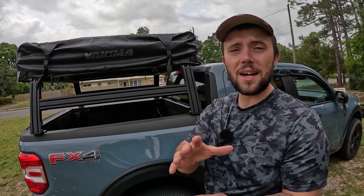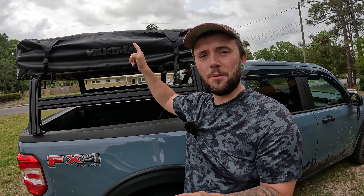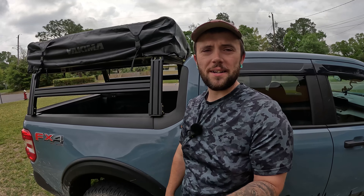Welcome back to Maverick Overland Adventures. I wanted to finally make a video that a lot of you guys have been waiting for — the Yakima Skyrise HD3 rooftop tent that we have installed on this truck, and more specifically how I have the tent mounted to my Xtrusion Overland XTR1 bed rack.